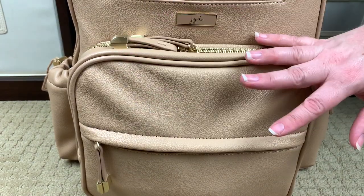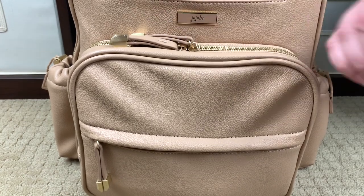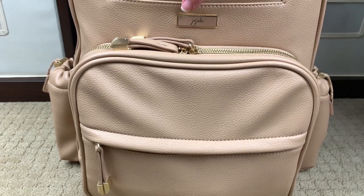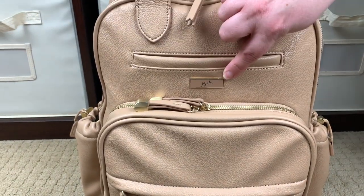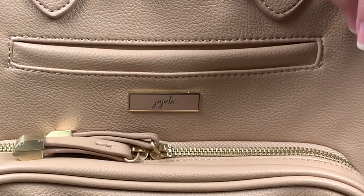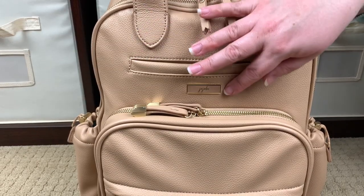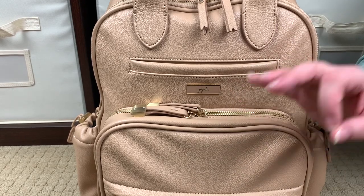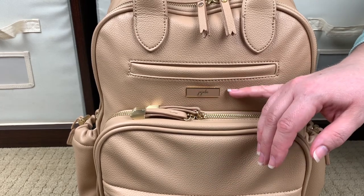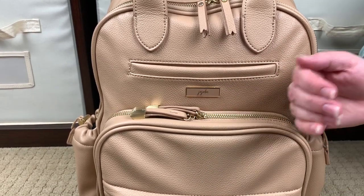So it has six pockets on the outside and 22 pockets total. Like I always do, let's go ahead and talk about the outside of the bag first, and then we'll jump into the inside. The first thing I want to point out is how classy and understated this labeling is. If you've been here for any length of time, you know I really enjoy a classy, understated, not-in-your-face label or logo. I just really love how Gigi B did this — it's so subtle and elegant looking, and it really complements the bag nicely.